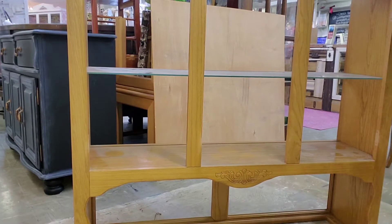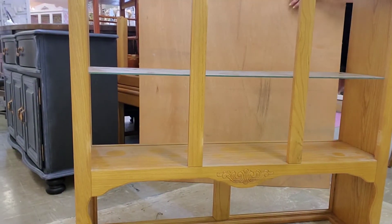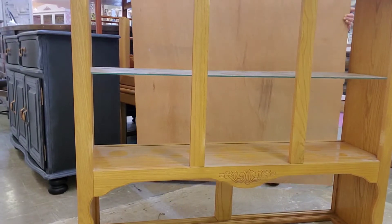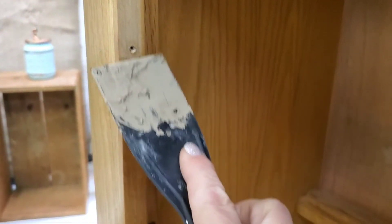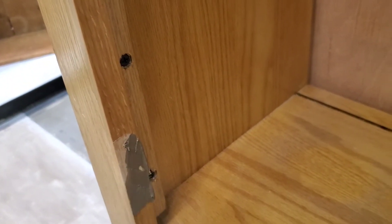Good news — I was able to get it out safely. So now we have this back that we're going to repurpose. So first I'm going to go ahead and use some Dixie Belle mud and close up the holes that were left by the hanging doors.